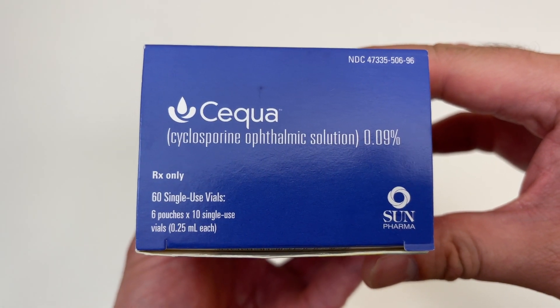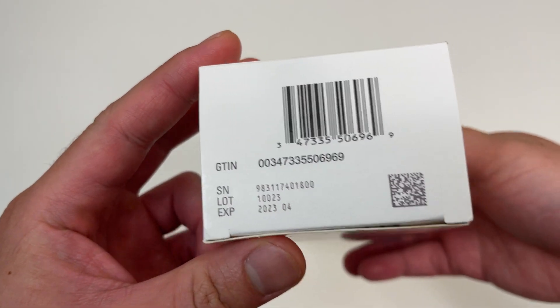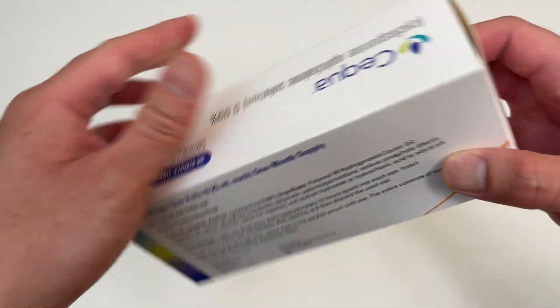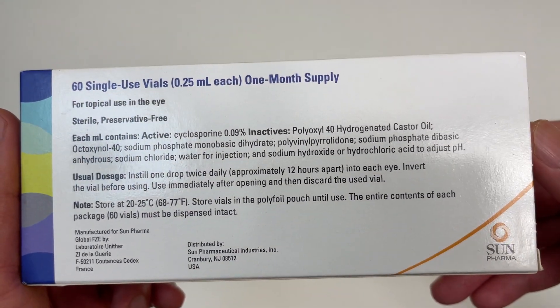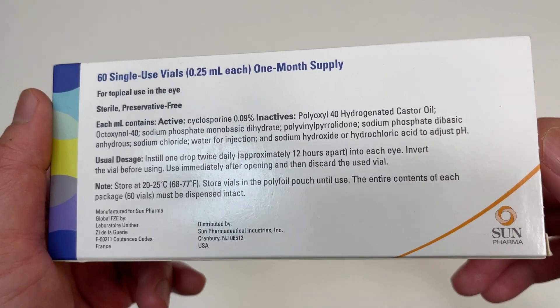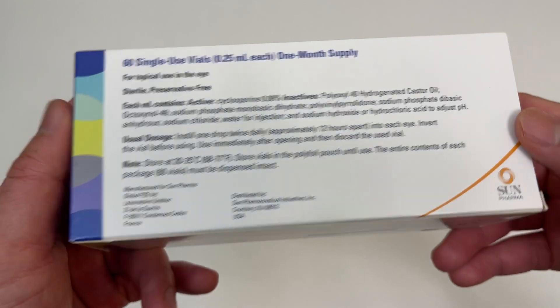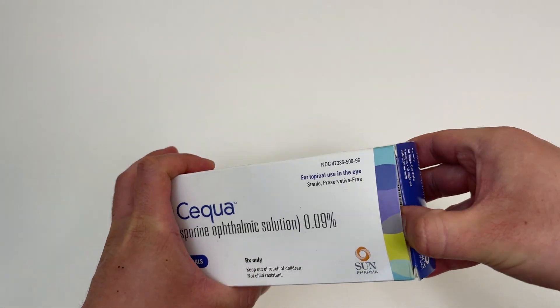I saw that this box for a 30-day supply is over $300 MSRP street value. Going to flip this on eBay — just kidding, just kidding. Here's the packaging. One month supply — better come with some confetti or something, being that expensive!